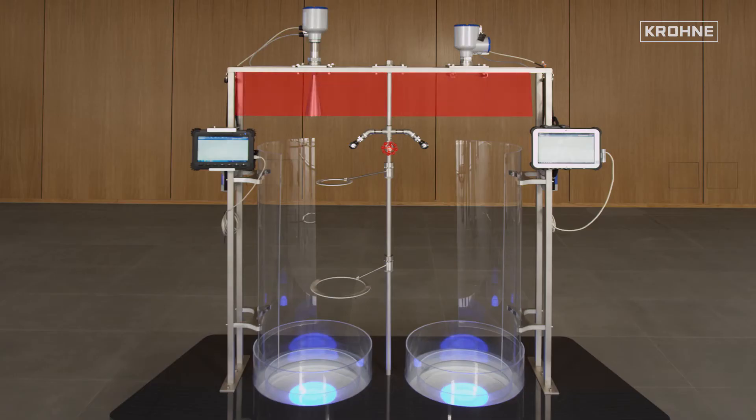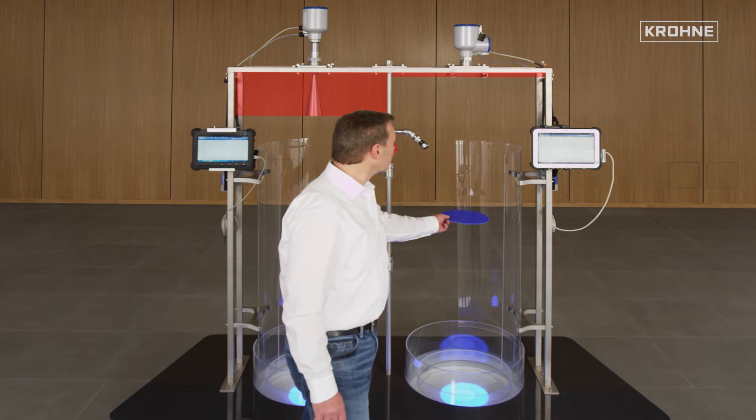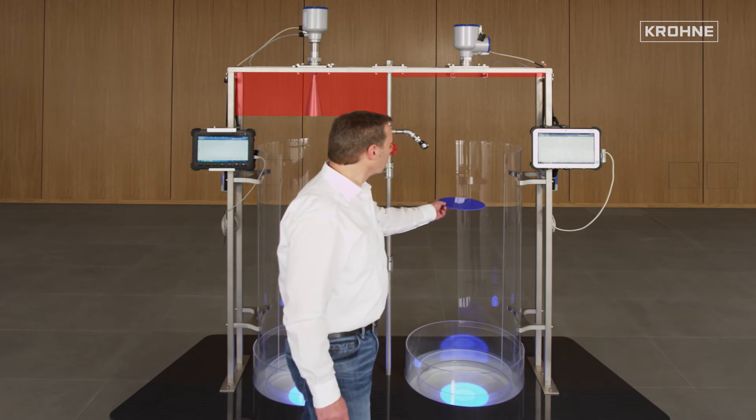The advantages of a flush-mounted lens antenna are immediately apparent. Lens antennas do not protrude into the tank and thus allow an almost complete filling of the tank.